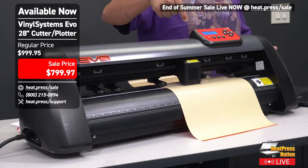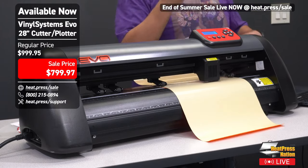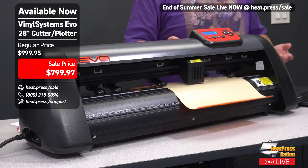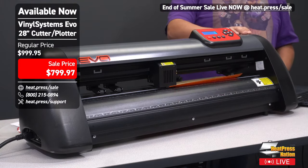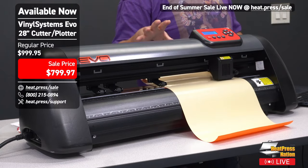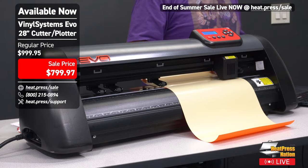There are situations where you need a quiet cutter — that's when you want a servo motor. Besides the Evo, cutters like the Graphtec CE7000 and GCC Puma also have servo motors, but those are way more expensive. At $800, this is an insane deal on a vinyl cutter with a servo motor. The most common need for a quiet cutter is running your business in a shared space or taking phone calls — you don't want to move to another room just because your cutter is going.